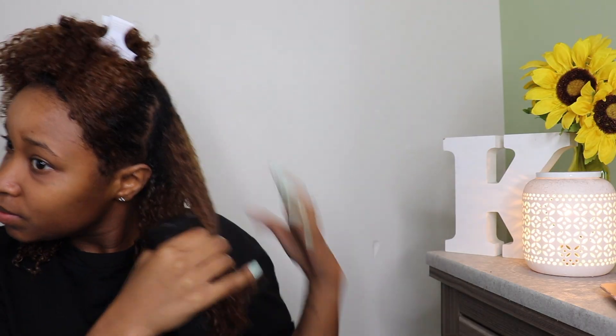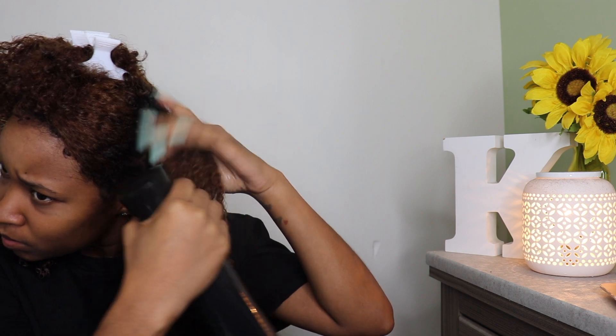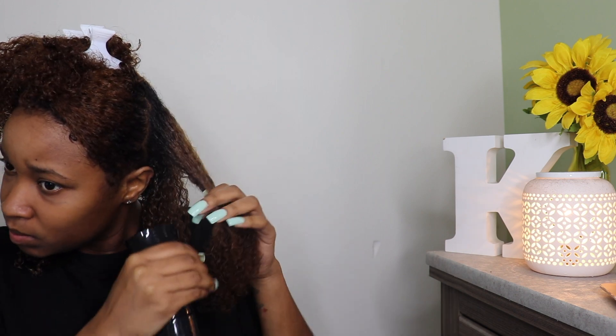Both of these products were just laying around my house, so just find two products that you really love the way they make your natural curls look and go with that.